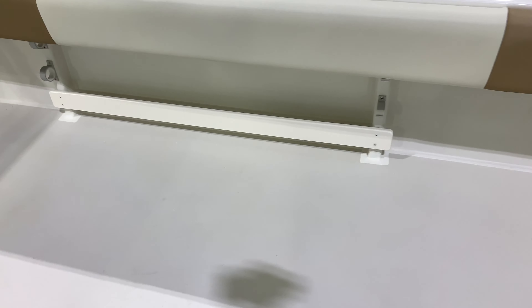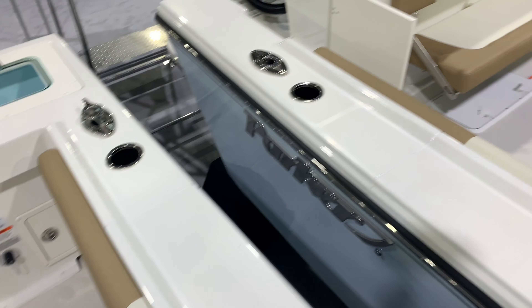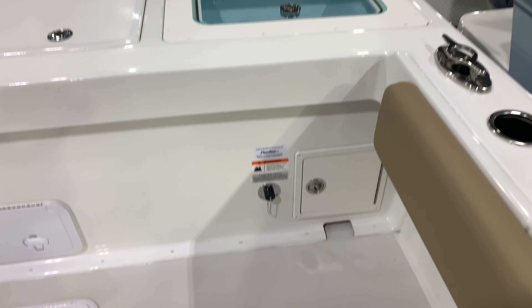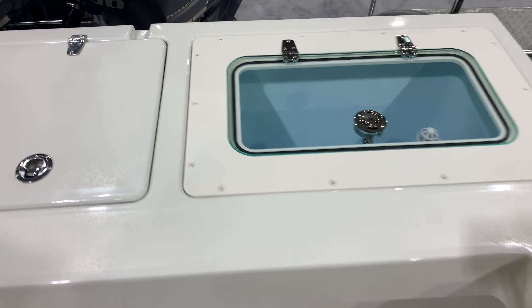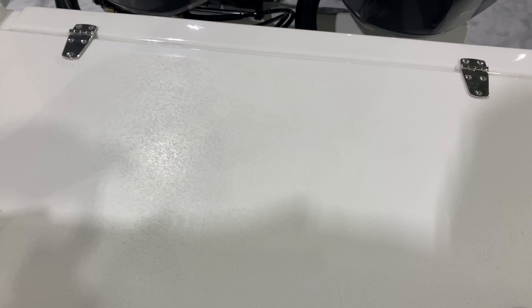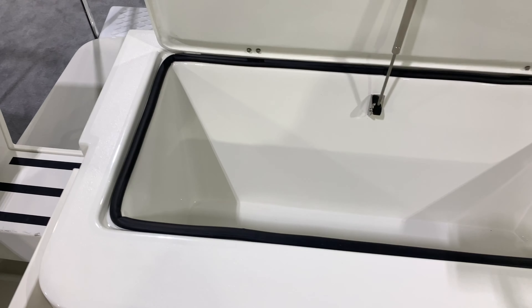Stereo is standard. Large gunnels all the way around, rod storage around it, tow rail. Back here, if you want, you can put a reversible chair — easily added on at the dealership. Live well, a cooler box in the back. Non-skid all around the top deck so you don't slip and fall as you're walking around your boat. Pistons and gaskets on everything.